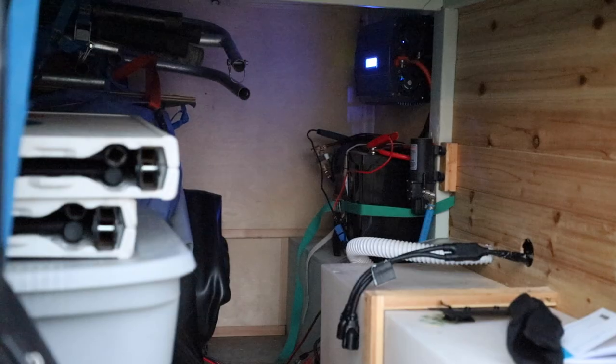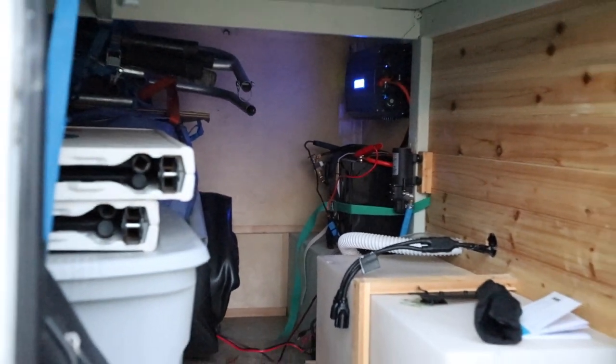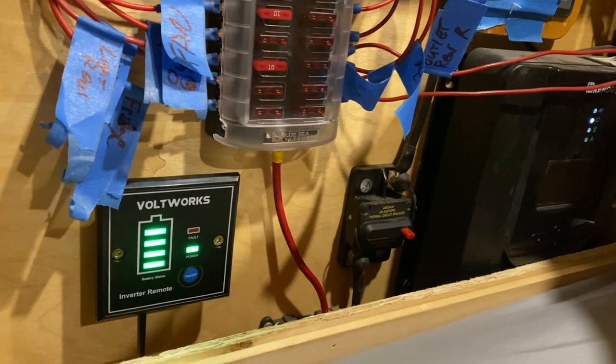In my van I have a 170 amp hour lithium battery from Renogy, a 1500 watt inverter — I used to have a Renogy inverter but sent it back because it didn't work — a Renogy battery monitor, Renogy solar controller, and Renogy solar panels. So far I have absolutely not been super impressed with Renogy. When I was going into this van build project I did probably hundreds of hours of research on electric systems, and all the information out there is pretty conflicting. Renogy seemed like a really safe bet, so I spent a ton of money up front on all of those components.